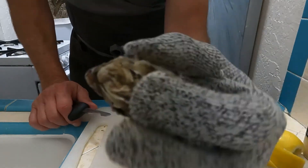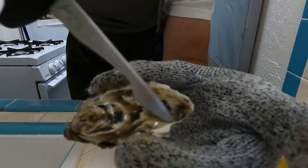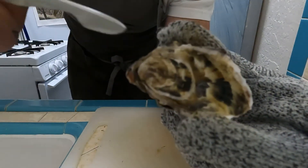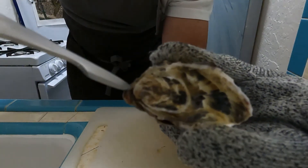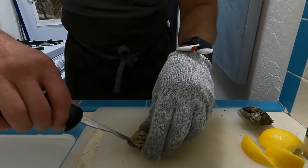If you look at your oyster, you've got a nice little round tart top here, and then the back is kind of pointy — that's the hinge. That's where you want to get into. That's where you want to stick the tip of your shucker, get it in that hinge, and pry that open.